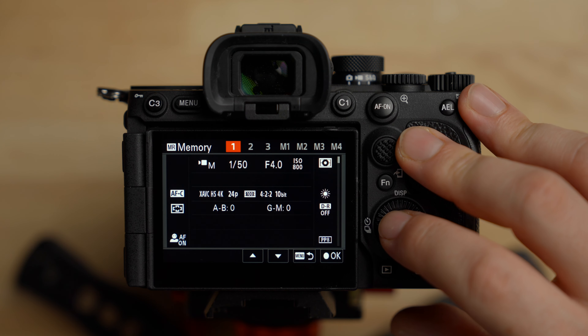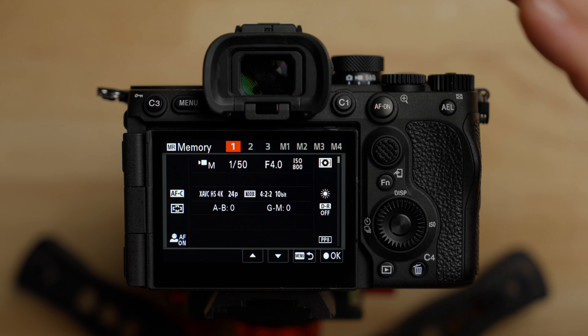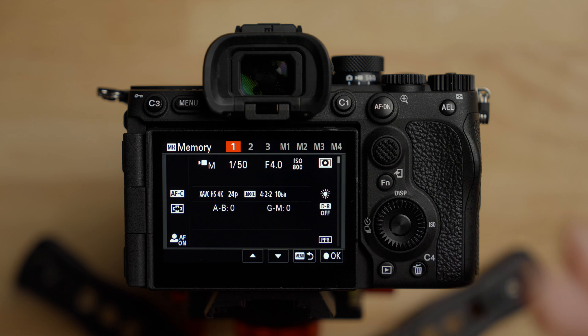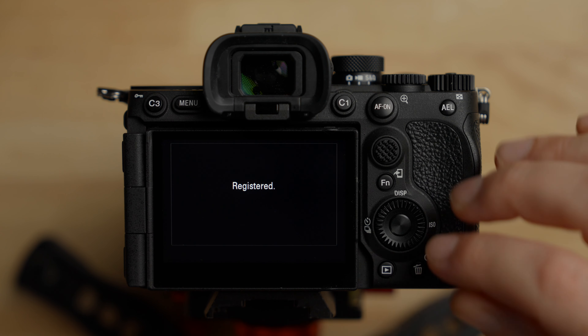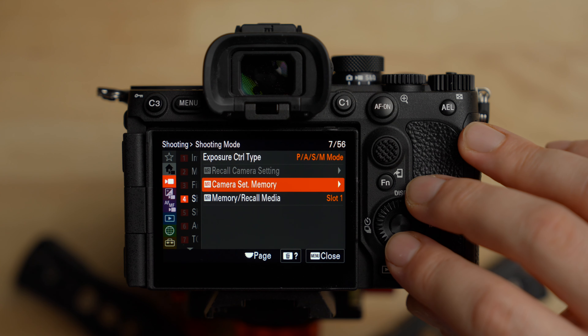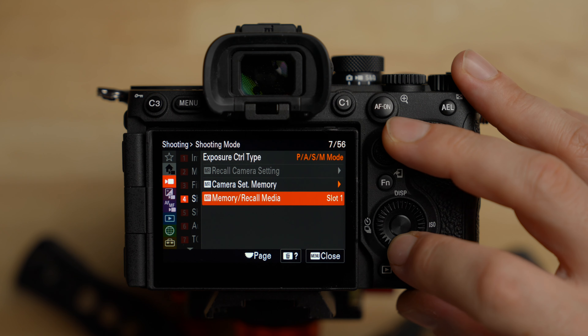Camera set memory is where you set the custom modes on the top dial. If you want certain custom modes ready to go in positions 1, 2, or 3, set up your camera exactly how you want — frame rates, codecs, aperture, autofocus mode — then go here and save it to one of those numbers. When you flip the dial to that position it will recall that custom mode. Keep in mind there's no custom white balance when you're in a custom mode — that's one of the quirky things.